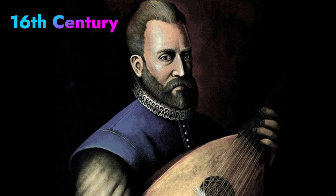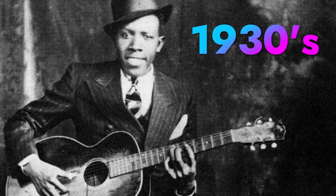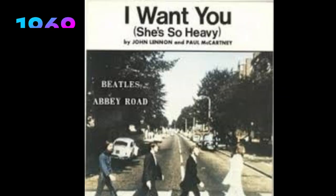Now let's dive into the history. One of the earliest uses of drop-D tuning was by English composer John Dowland during the Renaissance period of the 16th century. Delta blues man Robert Johnson used drop-D tuning on his song "Malted Milk" in the 1930s. Early hard rock songs tuned in drop-D include the Beatles' "I Want You, She's So Heavy" and Led Zeppelin's "Moby Dick," both first released in 1969.